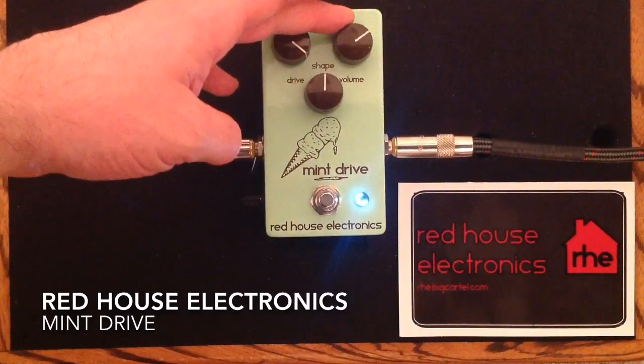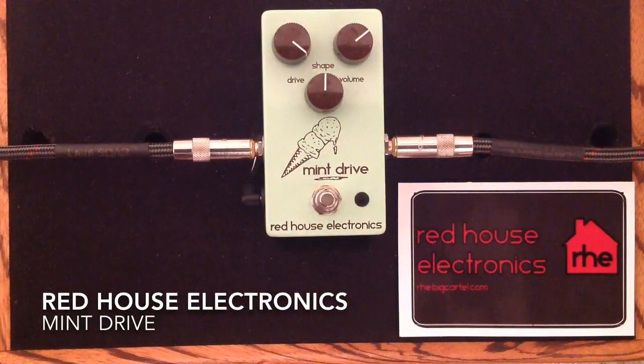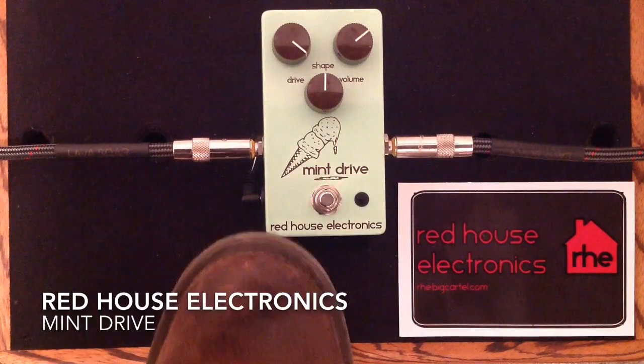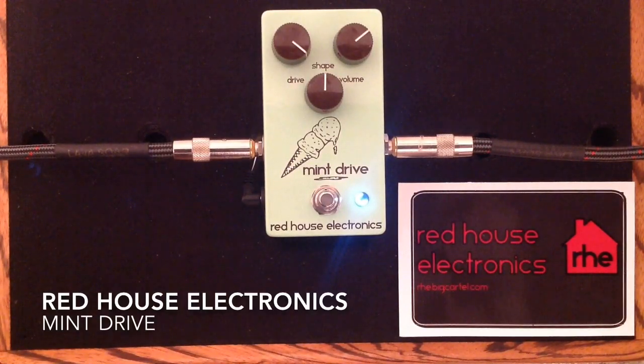I'm going to bring up the Drive now, back off on the volume a touch more, and just let you listen in this position. I'll give you a clean tone again.